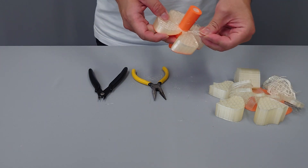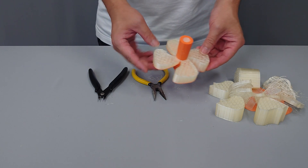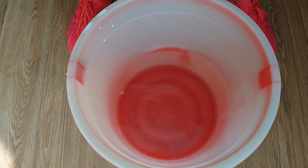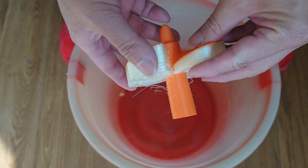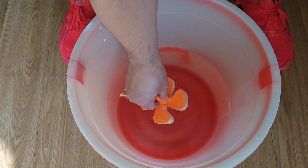Once you've removed the raft and any large pieces of support material, you'll need to prepare to dissolve your print in water. Prepare a vessel large enough to accommodate your print and enough water to submerge the print completely. Once prepared, drop your print into the vessel.